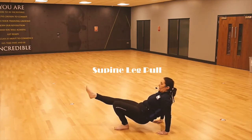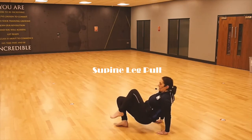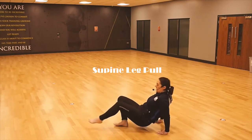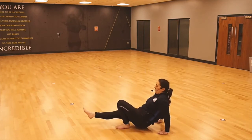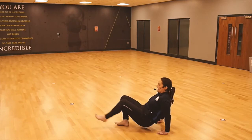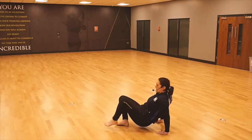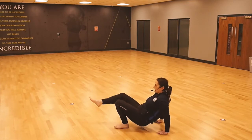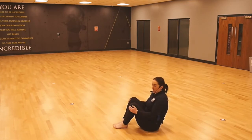Use the breath. Option three: lift, tuck, lengthen, and drop. Lift, tuck, lengthen, and drop. Nice and steady, nice and slow. Choose your option. Brilliant.